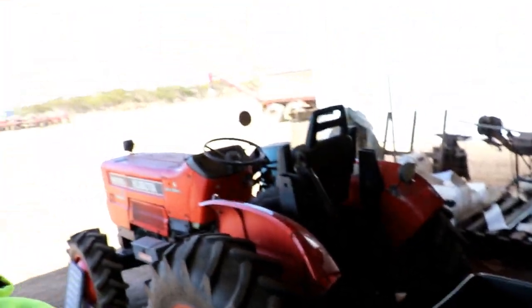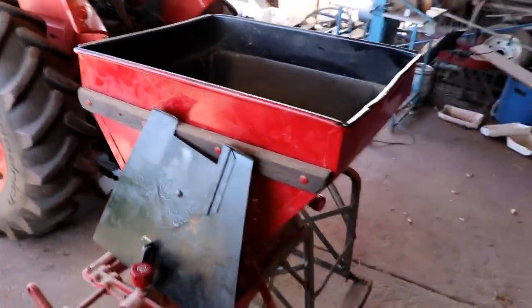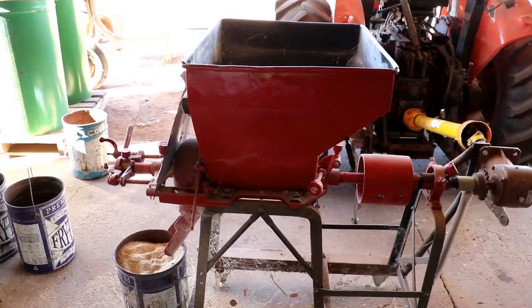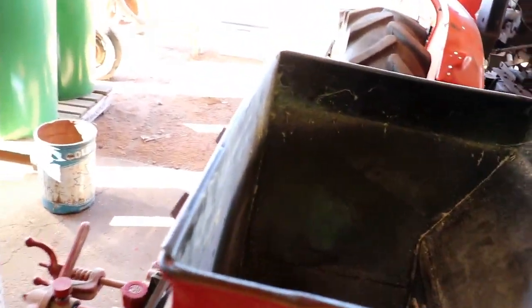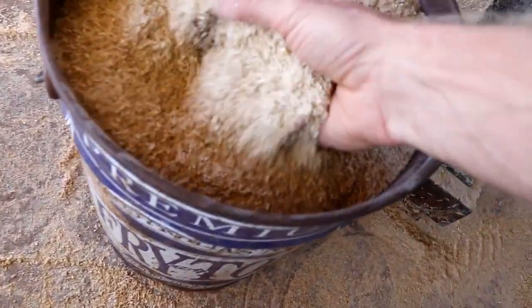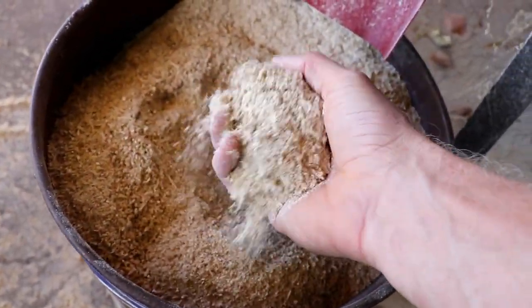First things first is just a quick little recap on what we actually do for food on the farm. We've just got our Kubota hooked up here to this miller. My great-grandpa actually used to use this when they had cattle on the farm here, just to crack the grain — obviously so the cow can actually digest it. This is what it looks like at the end: nice and crushed up. The reason why we do this for our crickets is just so they can eat it a lot faster and eat a lot more.